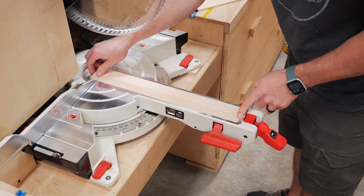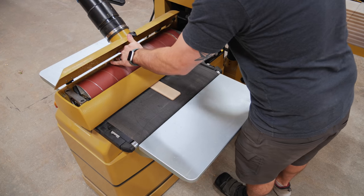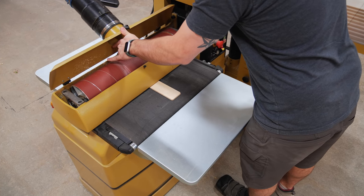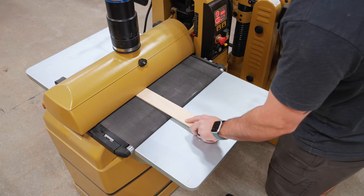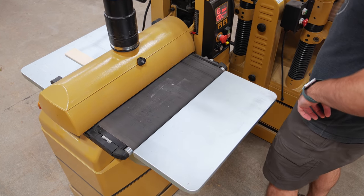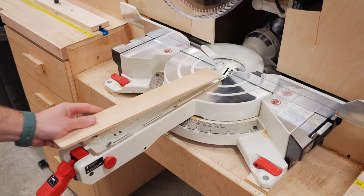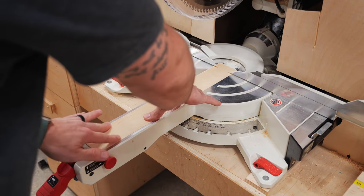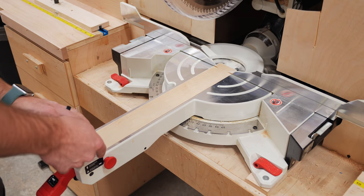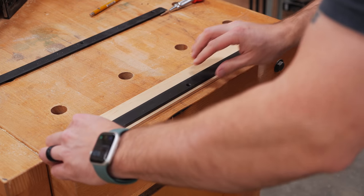The insert was just a hair too thick, so I used my Powermatic drum sander to get it down to exact thickness — though honestly a random orbit sander probably would have worked too. I snuck up on the thickness making multiple passes until the insert was perfectly flush with the bed of the miter saw. Then I finished up by drilling and countersinking some mounting holes, using the original inserts as templates and center punching the hole locations before drilling and countersinking them at the drill press.